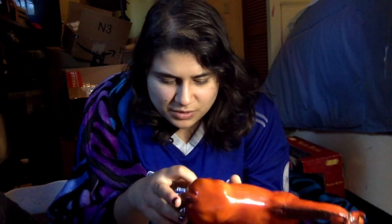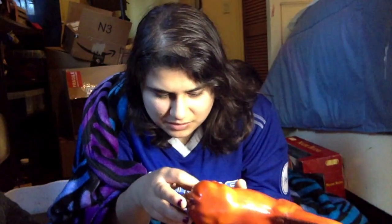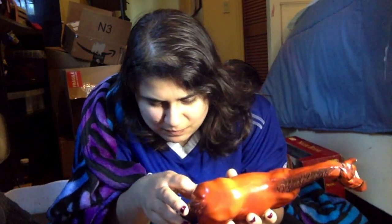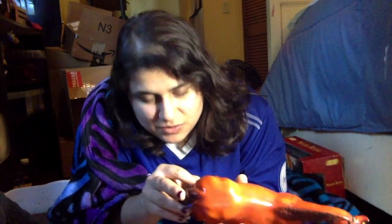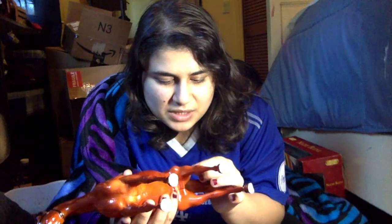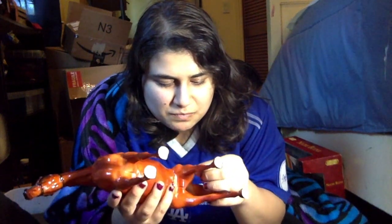I don't know if there's something black on here — what is that? That's really, really hard to get off apparently. Let me get an eraser. See, that looks like it, but I'm not going to try to mess with it.